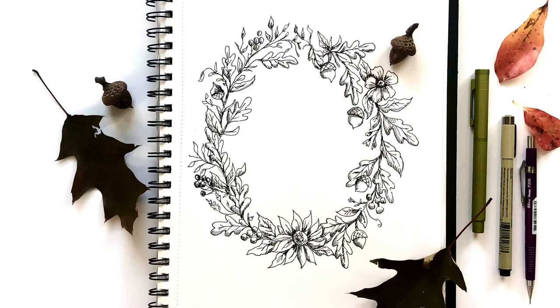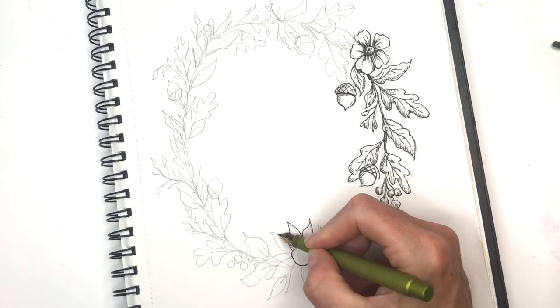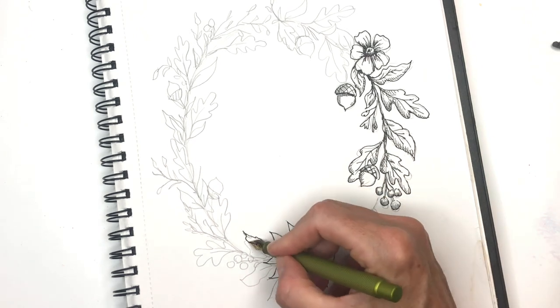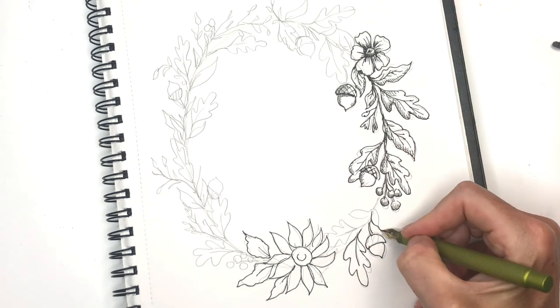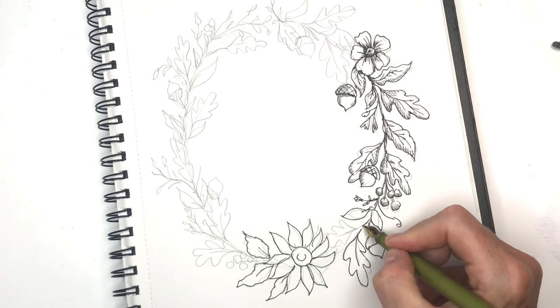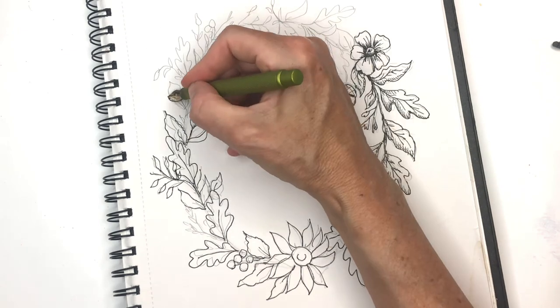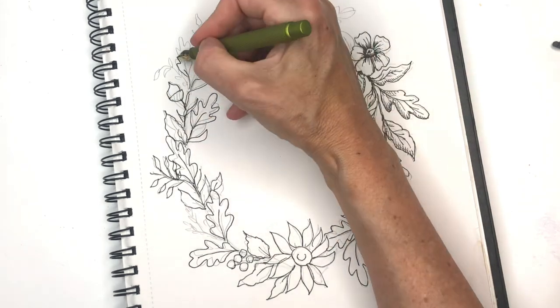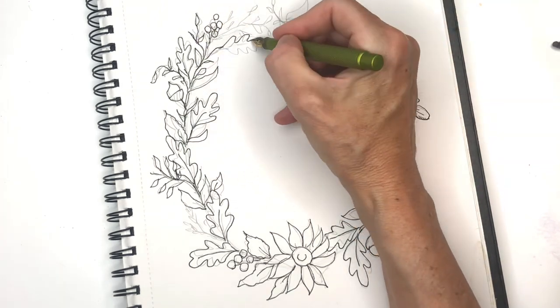Hey everyone, it's Ellen and welcome to my channel. Today's tutorial is about creating a simple yet elegant fall botanical. We're going to do some drawing using pencils, fountain pens, and a micron pen to create this beautiful elegant fall wreath. You start off by drawing it with the pencil, then go back in and fill it with a fountain pen and a more detailed micron pen. If you're a Patreon member you can download the traceable; if not, click the link in the description box to join — I have traceables, ad-free videos, exclusive tutorials, and more.